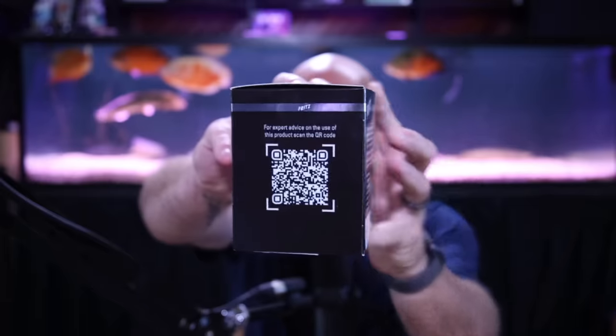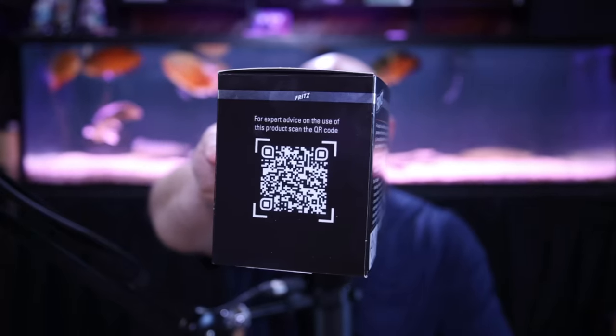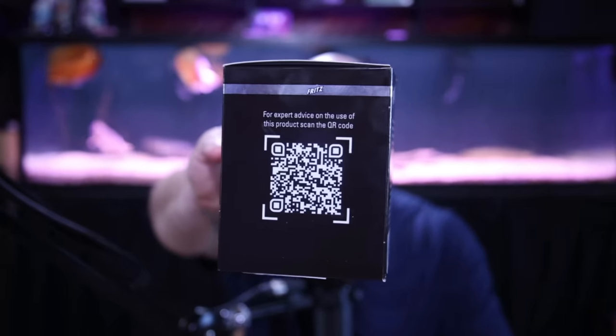There's a QR code. It says: for expert advice on the use of this product, scan the QR code. You can actually put that on the screen — you can scan that code right now and get information. That's the cool thing about QR codes.